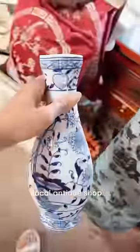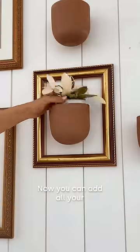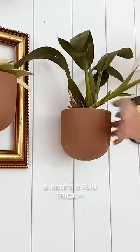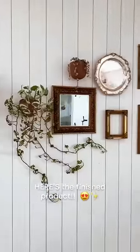I found the perfect combo at my local antique shop, and here's what it looks like together — so beautiful! Now you can add all your favorite plants, and here's a fun trick: use these awesome clips to arrange your vine plants and balance your gallery wall. And here's the finished product.